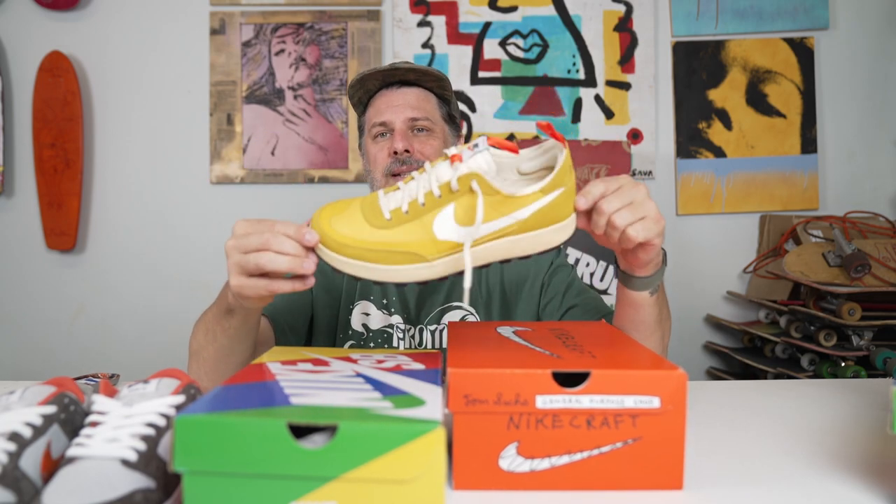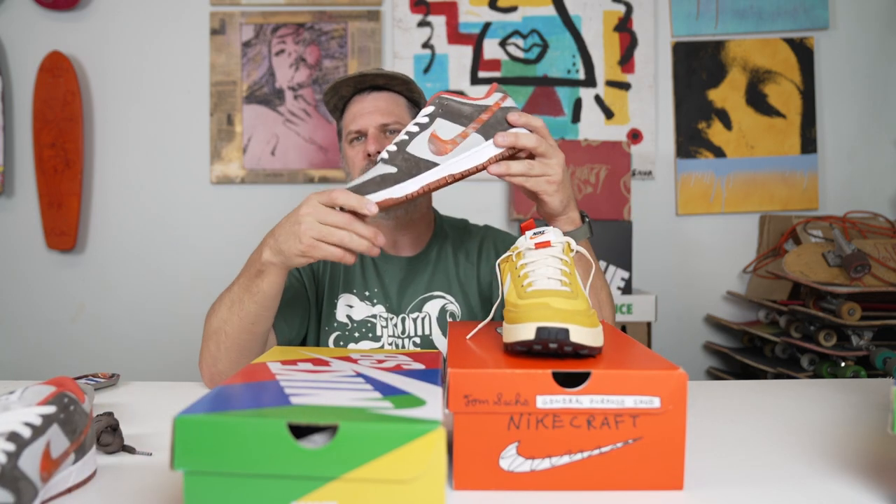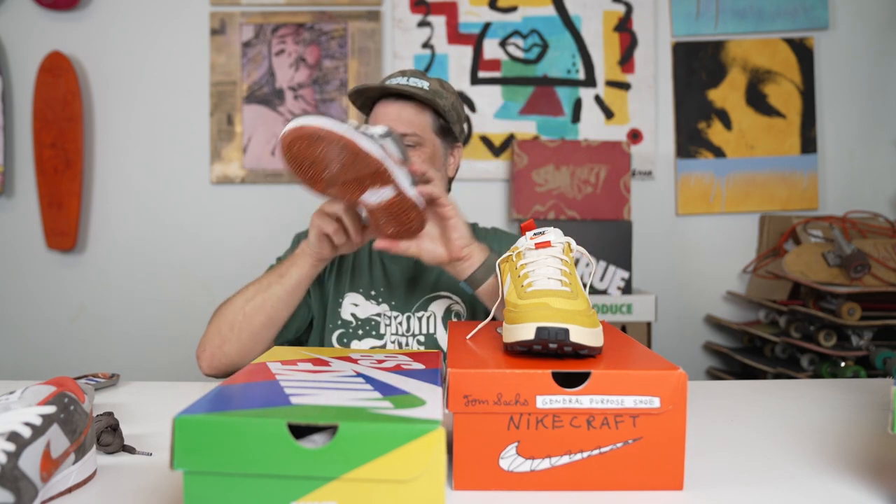So we're gonna take a look at this Tom Sachs General Purpose shoe and this crushed Nike SB Dunk Low. Here we go.